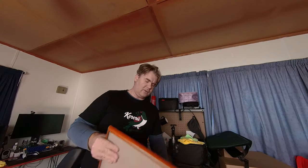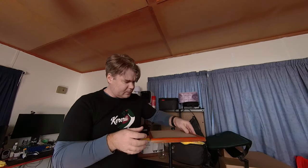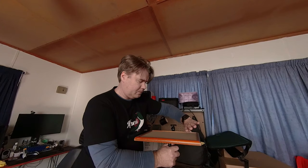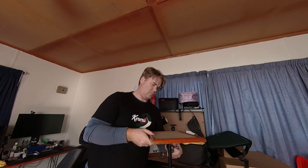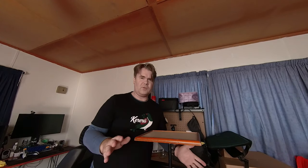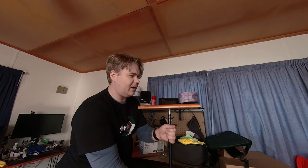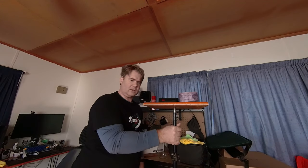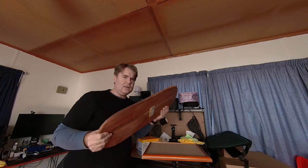I'm using my light stand for the table itself rather than my tripod, because I'll need my tripod for filming. The other advantage to using a light stand is if I need to lift it up higher or drop it down lower depending on the angle I'm going for, I can do that quite easily. So this will be my main table, and my plan is to sit this board on the top with the glass on it.